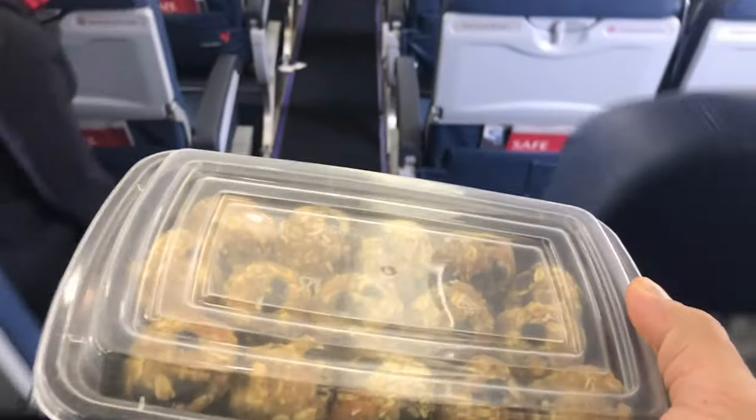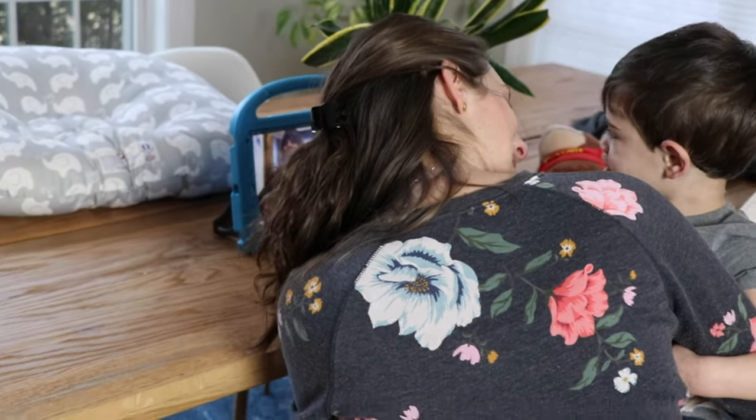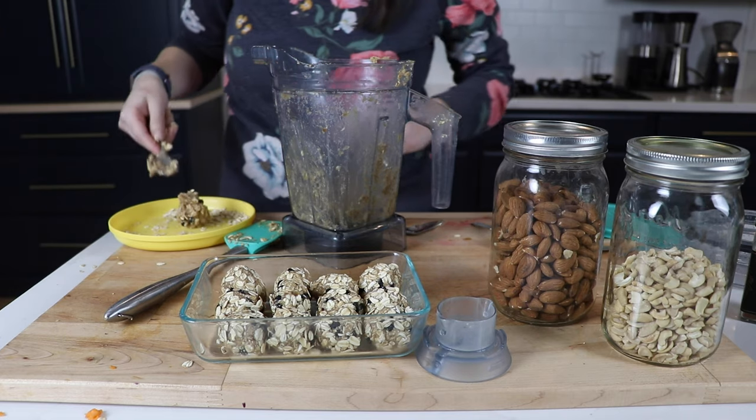It kind of looks weird to see people on a plane right now, since we've been quarantined for — I think this is about 35 days. Someday things will be back to normal. We'll be able to see our friends again.